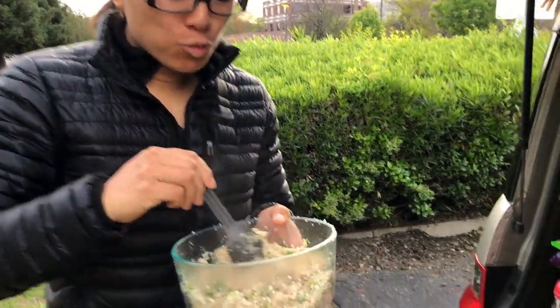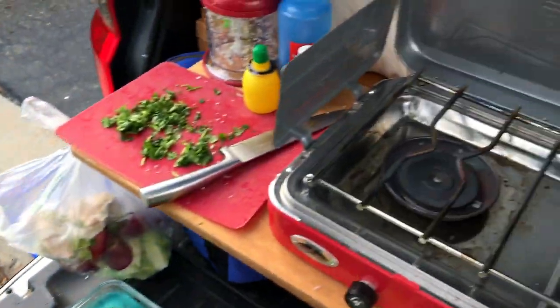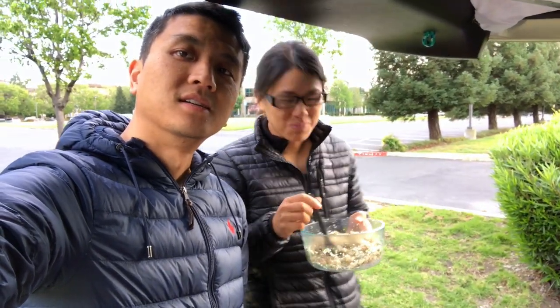Alright, well I guess we are eating vegetarian tonight. Thanks for watching once again. We'll see you later. Bye. Time to eat. Bye.